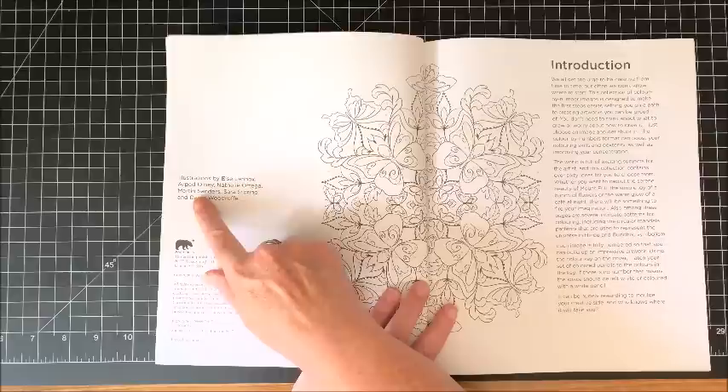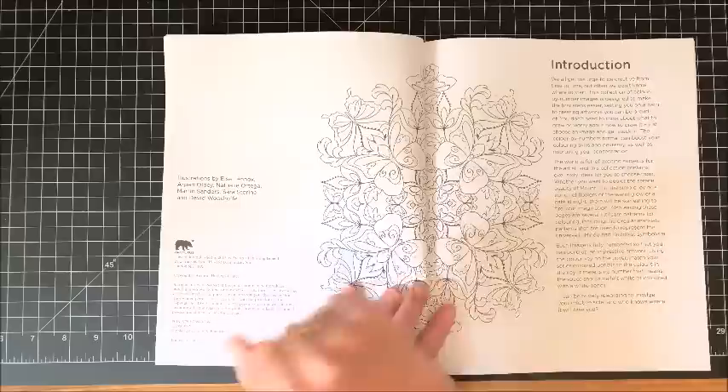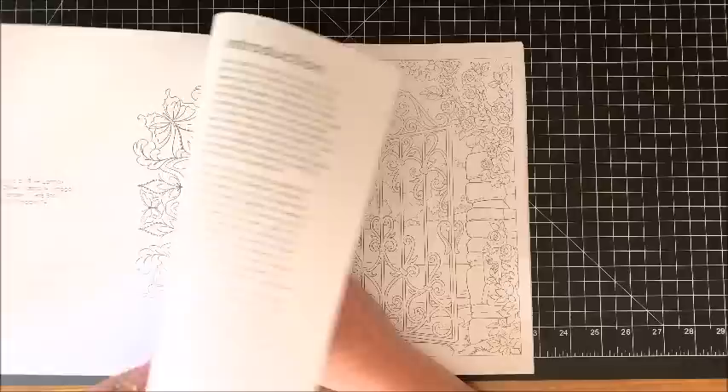Now this has very smooth paper so I don't think colored pencil would work real well in this book — a little bit of tooth, but it's quite smooth. Here's an introduction. It does say over here, illustrations are by — I think it's LC Linux Arpad Olby — which I recognize that name because he or she illustrated one of the previous color by number books that I did flip throughs of. Natalie Ortega, Martin Sanders, Sarah Storino, and David Woodruff — I may recognize David Woodruff too because he has illustrated a number of other color by number books.